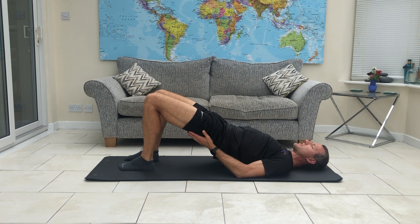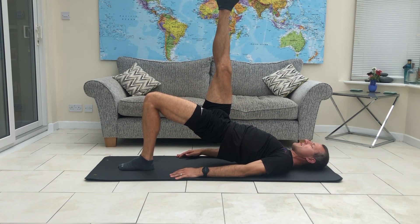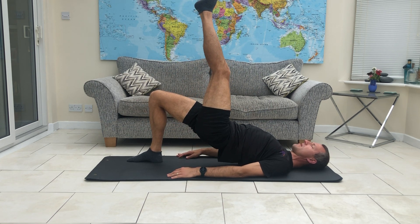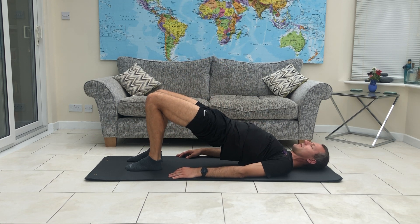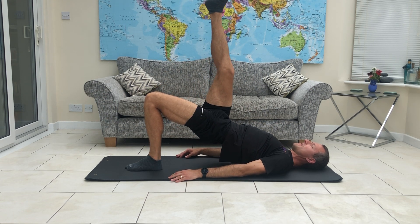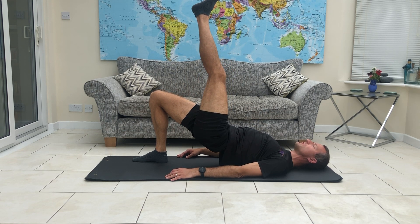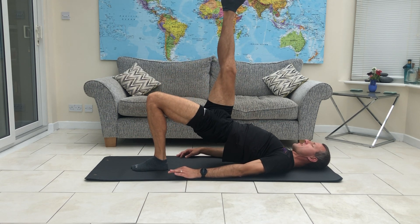Every time you bring a foot down, you're going to push those hips up a little bit higher because they will naturally want to drop down. While the opposite leg goes up high, bring it down. Make sure you're still putting the feet down roughly underneath the knees — it doesn't matter if you're a bit out every now and then. You'll soon realise because it will get a little bit harder to hold the position. We're really working through the glutes to keep those hips up high. Just remember to breathe through the movement. Hopefully I'm managing to keep my hips fairly high when we're doing this.